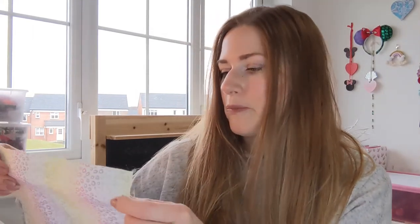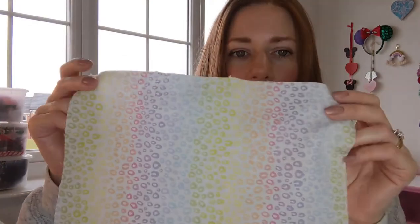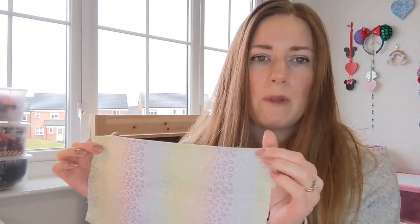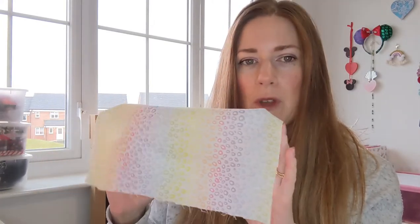All you need is some fabric. You can do it with any fabric. I'm going to use cotton because it's quite nice to work with. So I've chosen a nice rainbowy animal print. You want to choose probably, if you're going to go for one with a print — I mean you can choose a plain fabric, you could do velvet, you could do sequin.